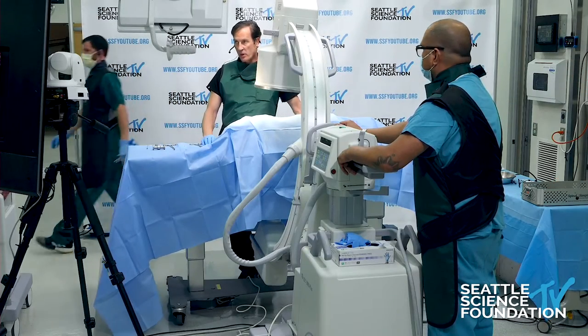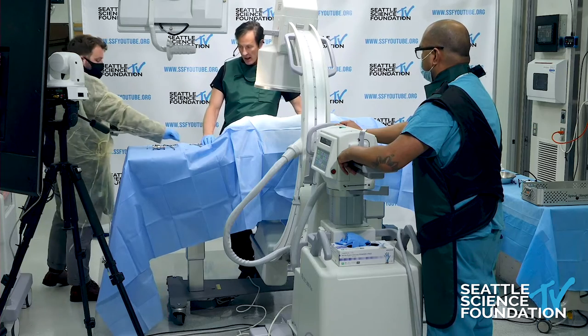So this is an interspinous process fusion device, and the specific device we're doing is the only interspinous process fusion device that we have today — it's called the Minuteman by Spine Simplicity.